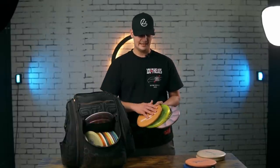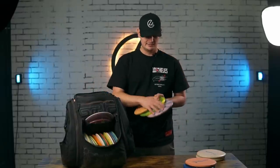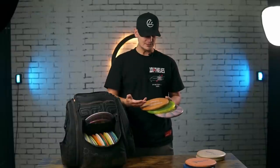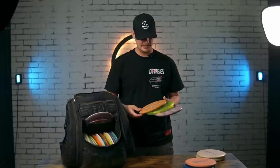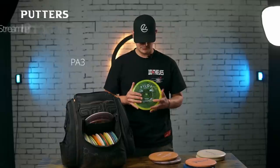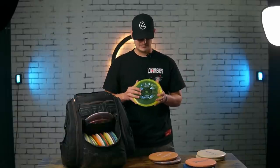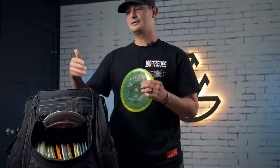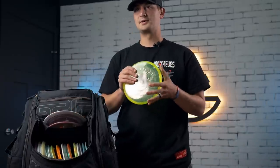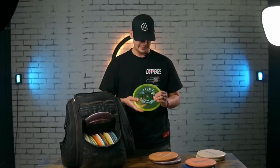Now these three I throw pretty much exclusively backhand, and these are the ones I'm not 100% set on. Pretty much everything else in my bag is going to be the same for a long time, but these I constantly rotate, trying to find what's most comfortable. The most overstable is probably this Streamline Pilot in Proton plastic. It's pretty straight, has a ton of glide, but then has a slight finish at the end. I don't carry any extremely overstable putters for backhand — I'd rather power down on a fairway or mid. But I've really been liking the Pilot.